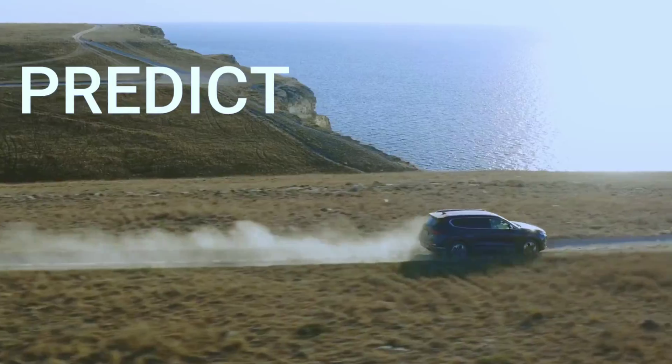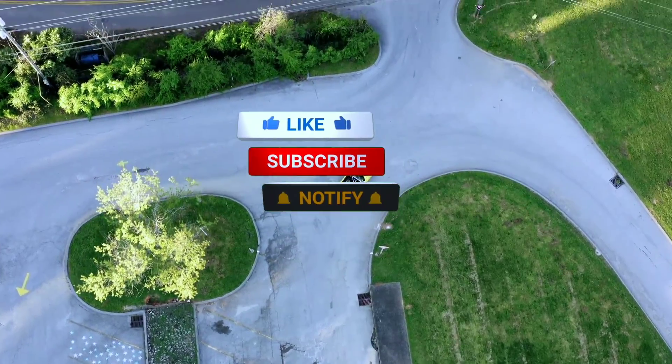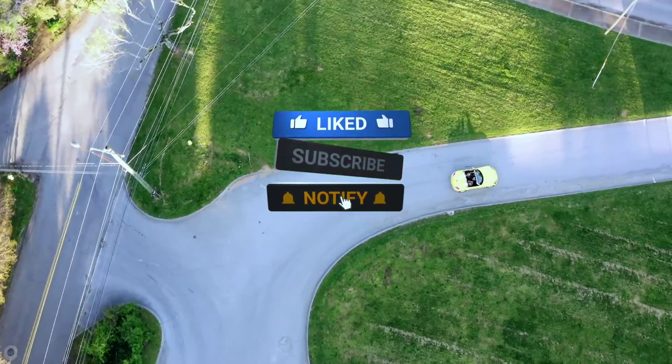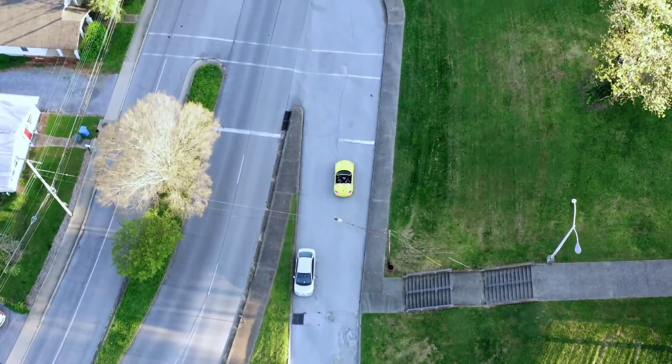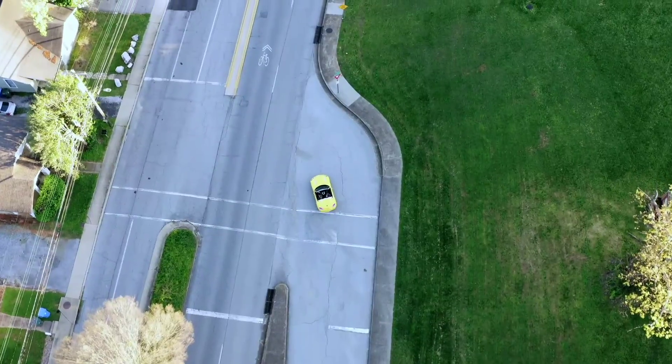That's it for today's review. If you found this video helpful, don't forget to give it a thumbs up, subscribe to Weekly Tools for more tech reviews, and hit that notification bell to stay updated. Thanks for watching, and I'll see you in the next video.